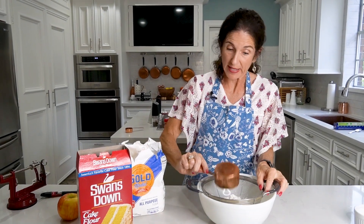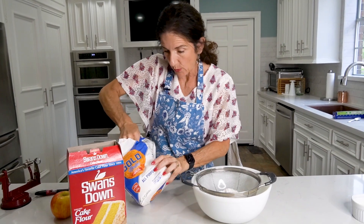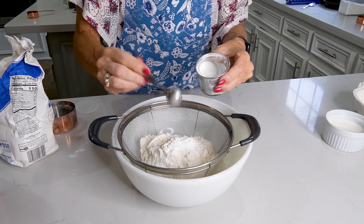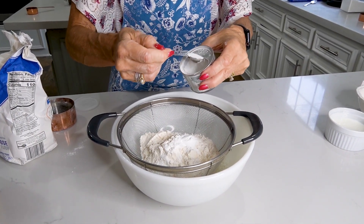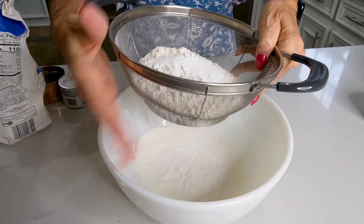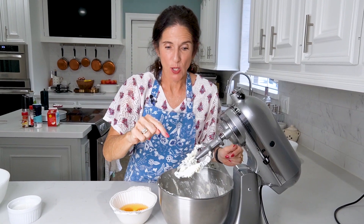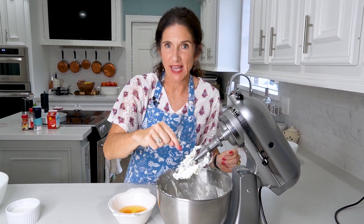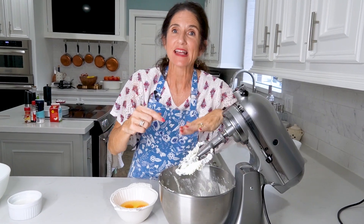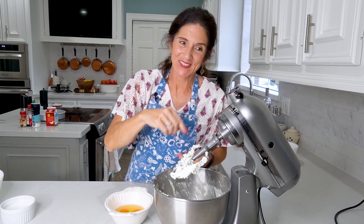I have one cup of cake flour and now I'm going to get one cup of all-purpose flour. And two teaspoons of baking powder. Now I just need to sift. Back over to the mixer — we've got three eggs to put in. We'll put the eggs in one at a time, give it a whirl every time we add one. Stop the mixer, scrape the side of the bowl, and do it again for the second and the third egg.